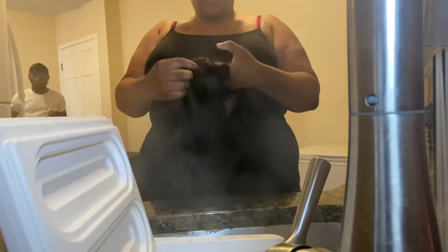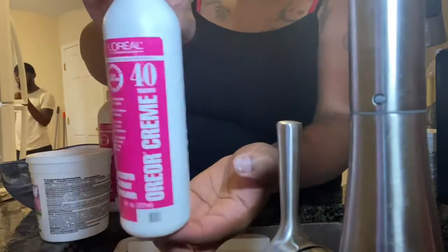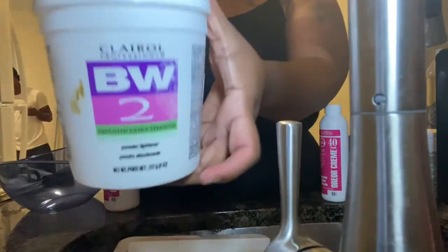Alright y'all, so I'm not going to talk too much, but this is the wig. I just wanted y'all to get a gist of what the wig looked like and what I was working with before I actually did the color change. These are a few products that I used.